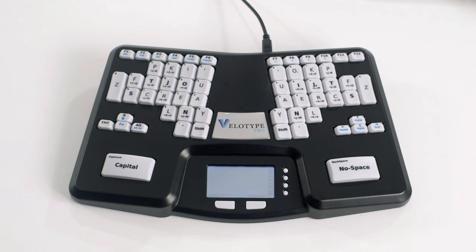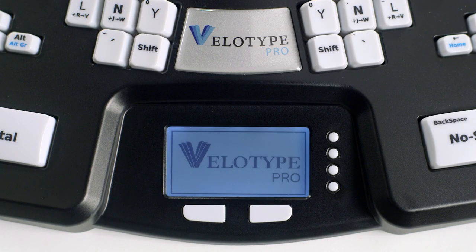Hi, glad you could join us. In this video, we'll show you a new and revolutionary product, the Velotype Keyboard, designed in the Netherlands.